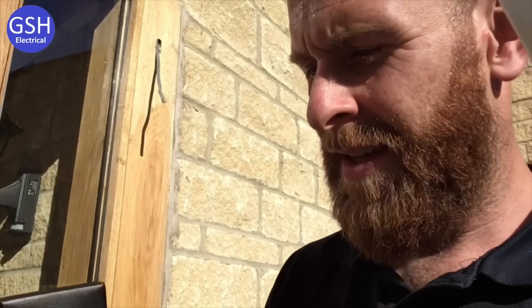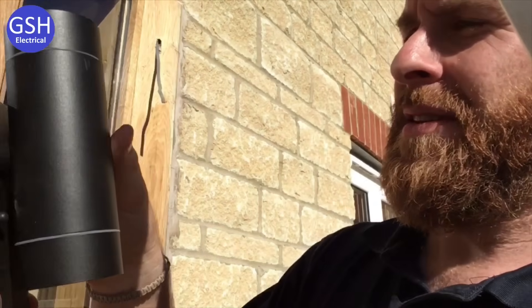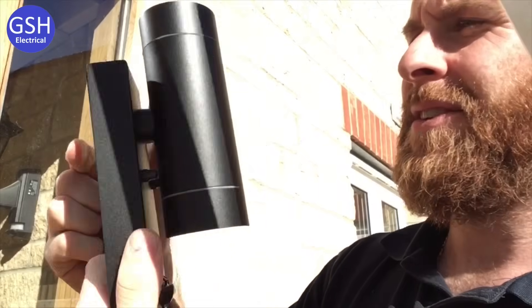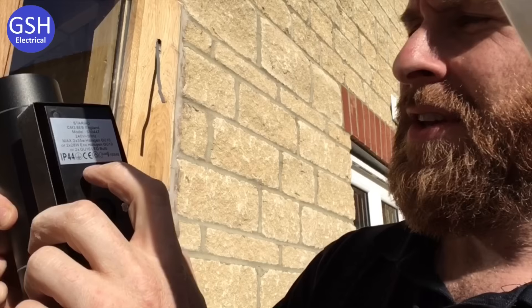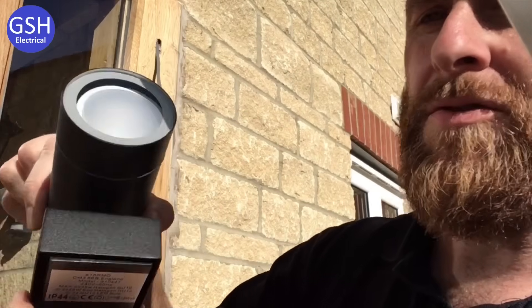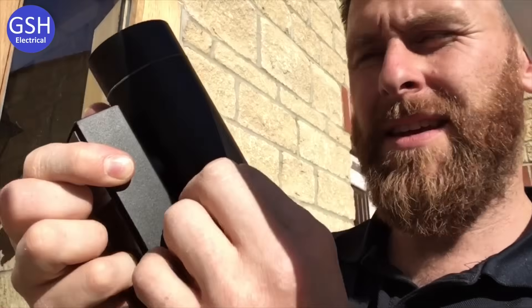The light I'm fitting today is a Starno — we call these up-down lights. A Starno up-down light can take two 35-watt halogens, although in these ones we'll put some LEDs. They've already got GU10 LEDs in them, so we'll fit those.